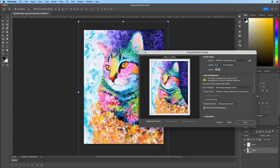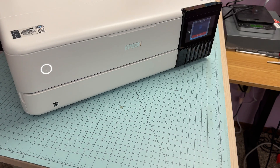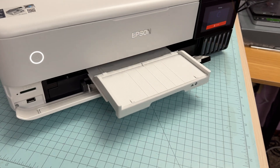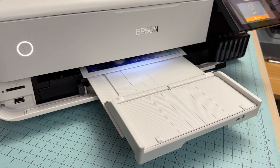Hit OK, hit Save, and then select how many copies you want — I'm only doing one. You can also adjust the size down here if you want it smaller or bigger, but I'm going to leave it as is and hit Print. What's cool about this printer is the output tray up here automatically comes out, and you can see it is now making the print.